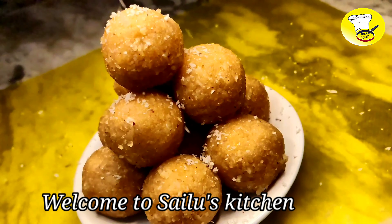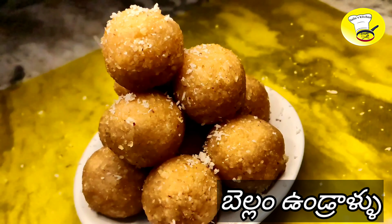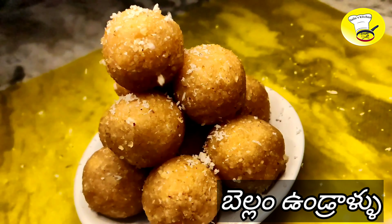Hi, welcome to Silo's Kitchen. Today, I am going to show you how to make a good day.